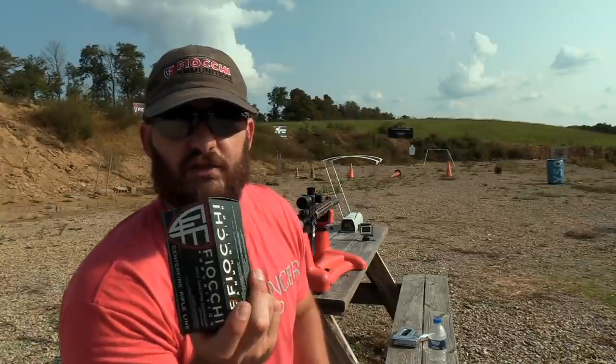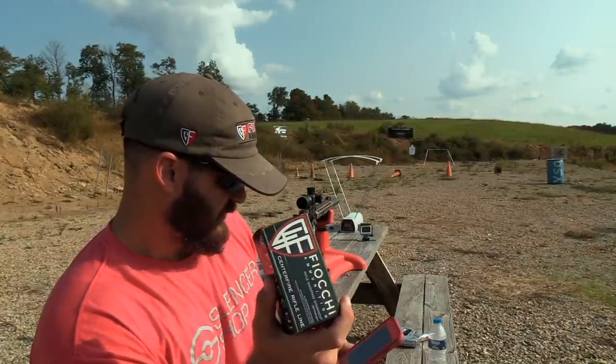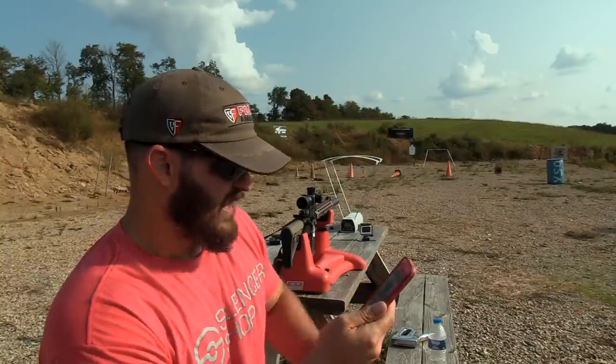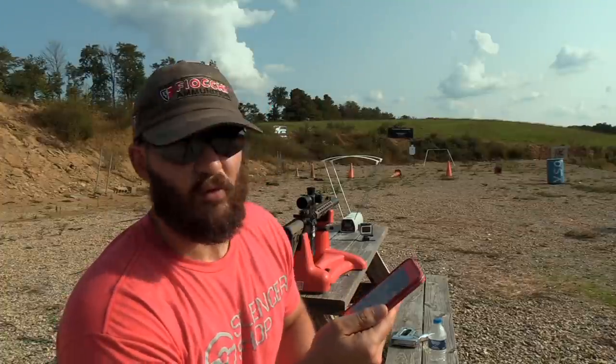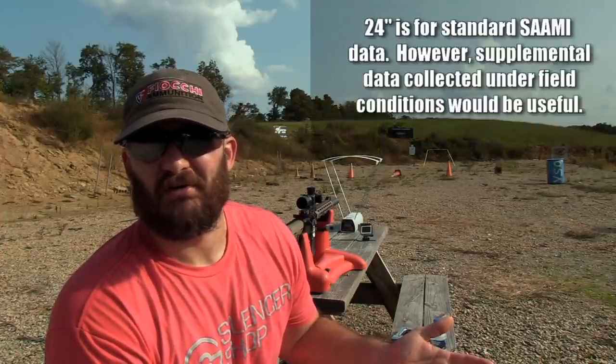The advertised velocity for this ammo — I just got a text from the Fiocchi rep — is 3240 feet per second out of a 24 inch barrel. Today I'm shooting a 16 inch barrel, so we expect to see that significantly lower. We're going to report those findings to Fiocchi and you'll probably see those numbers appear in their future catalog. We're trying to get them to publish velocities at 16 inches, because who uses a 24 inch barrel anymore? The vast majority of AR-15s on the market have a 16 inch barrel.